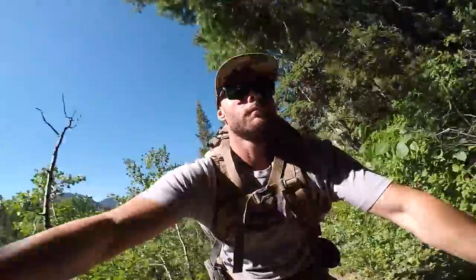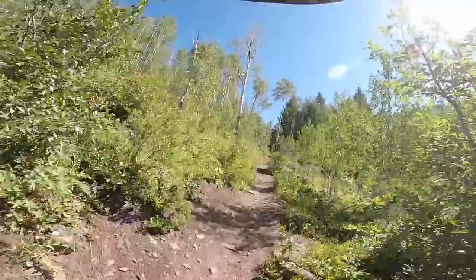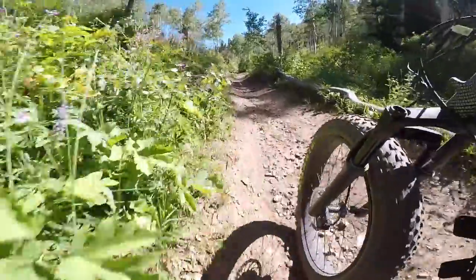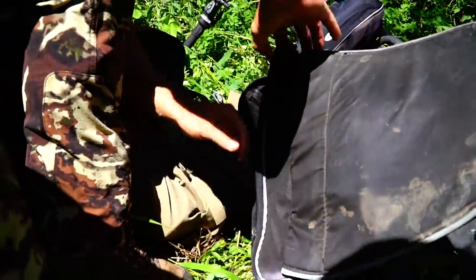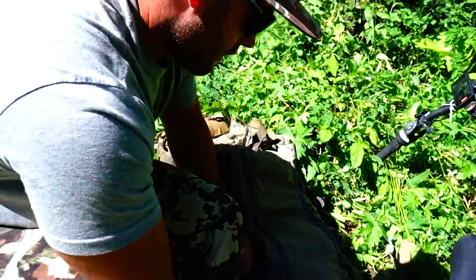We'll put some of it maybe in a time-lapse mode and just show you — it's pretty riding through the pine trees and the quakies. It's a bumpy ride — holy smokes. Now we put down some boot tracks and it's getting hot already.